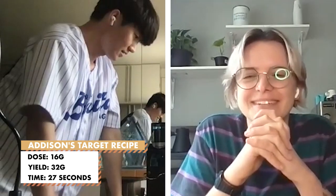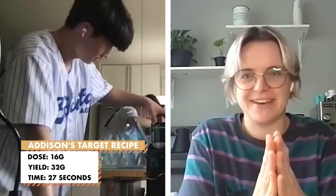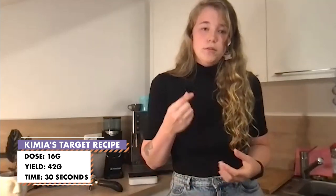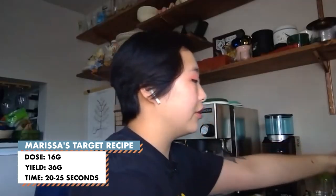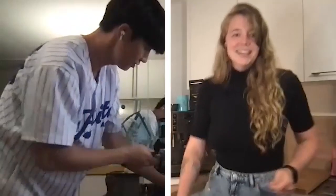34 grams within 17 seconds — we're going to make the grind a little bit finer to course correct for that. 24 seconds and 42 out. In that case, we are actually going to tighten the grinder a little bit to get a finer grind. 37 grams at 20 seconds — a little bit sour. For the next dose, raise it by 0.2 grams and try again. Instead of 16 grams, we're going to do 16.2. Let's go round two.